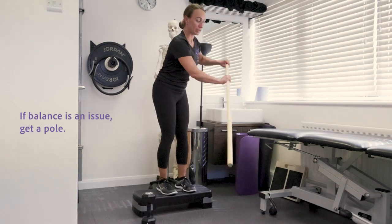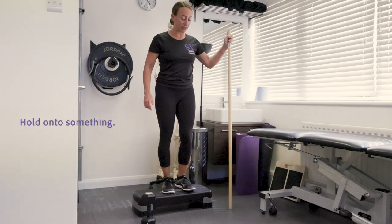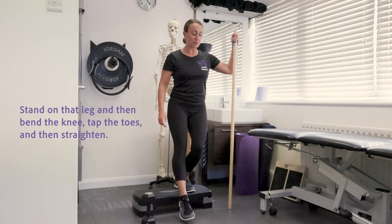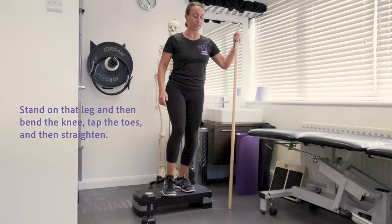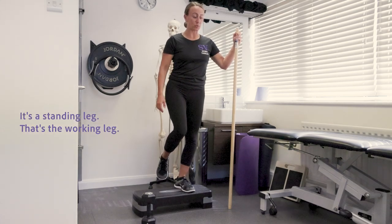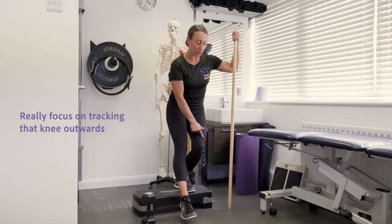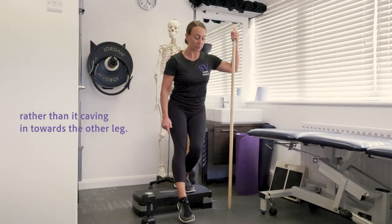If balance is an issue, get a pole or hold on to something — stand on that leg, bend the knee, tap the toes, then straighten. It's the standing leg that's the working leg. Really focus on tracking that knee outwards rather than it caving in towards the other leg.